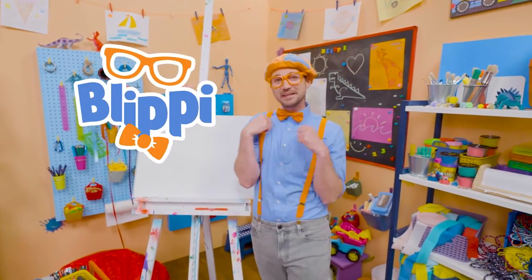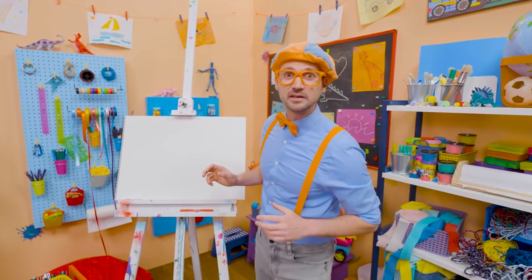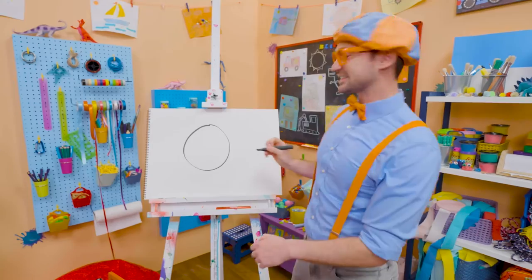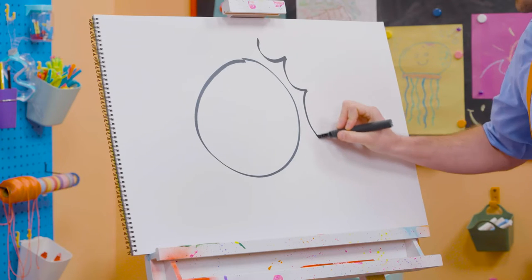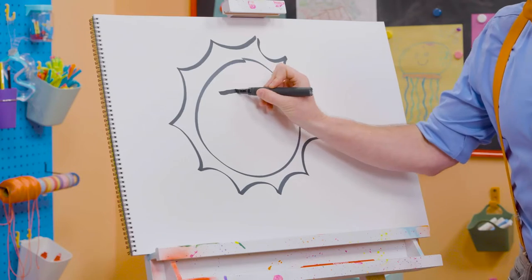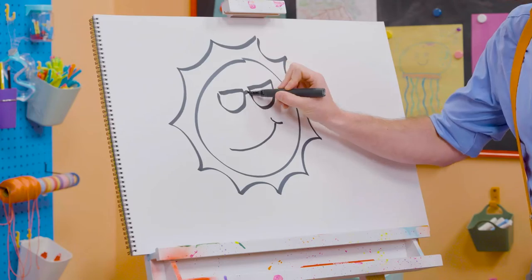Hey, it's me, Blippi. Do you like playing outside during the day? I do too. What's that big circle thing in the sky that's really bright and really hot? Yeah, it's the sun! Maybe you and I can draw the sun today together. Since it's a circle, let's start by drawing a circle. And then these light rays shine out from the side, so let's draw those — it's like a bunch of rays. It's so shiny! And since playing outside is so much fun and happy, maybe we could make the sun have some sunglasses since it's so bright, and a smiley face. Let's connect those lenses.